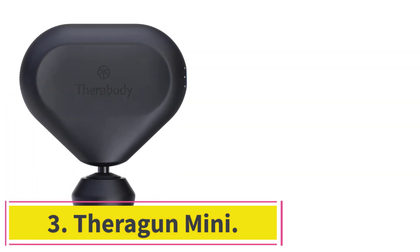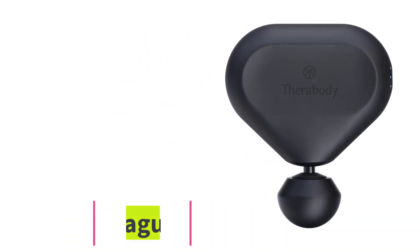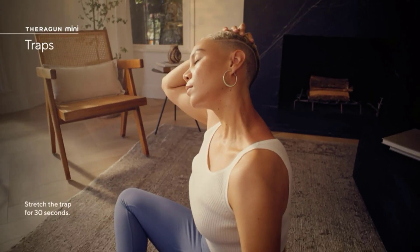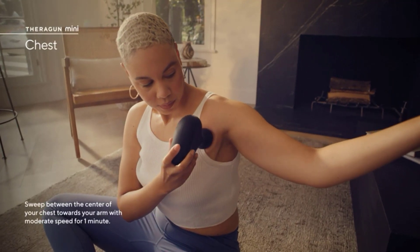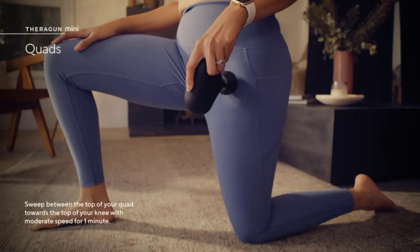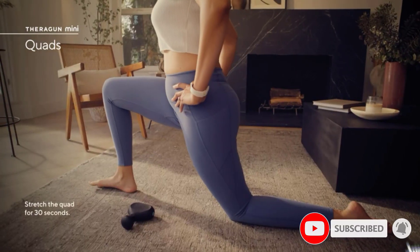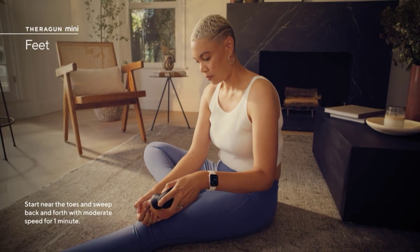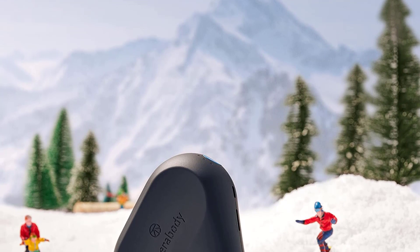At number 3: the Theragun Mini. The Theragun Mini promises the Therabody experience in a portable, compact device that you can sling into your gym bag, hand luggage, or even your purse. At just 1.43 pounds, it's one of the smallest and lightest massage guns we've tried. Its innovative triangular design fits perfectly in your hand, and the accompanying Therabody app can be downloaded and followed in the comfort of your own home. However, no Bluetooth connectivity means this gun lacks the smart, connected feel of the much more expensive Theragun Pro.